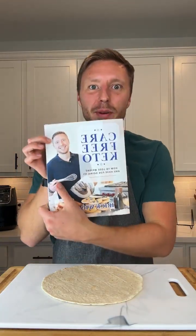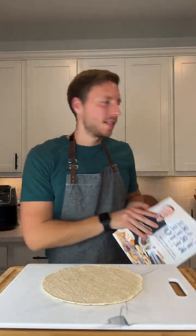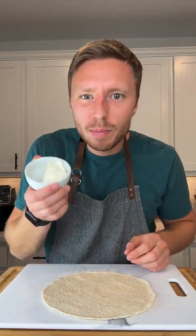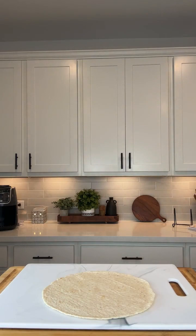Today we are going to make pizza pinwheels, which is another recipe from Carefree Keto. All you need to make it is a low carb tortilla and some cream cheese, which I pre-softened so it's easier to spread.